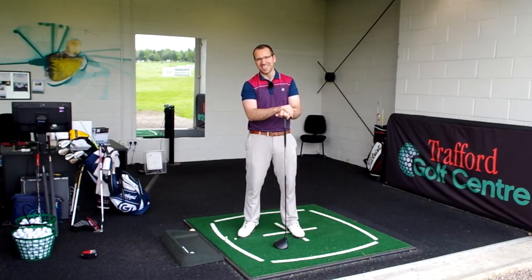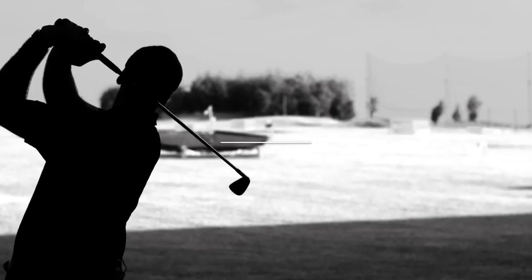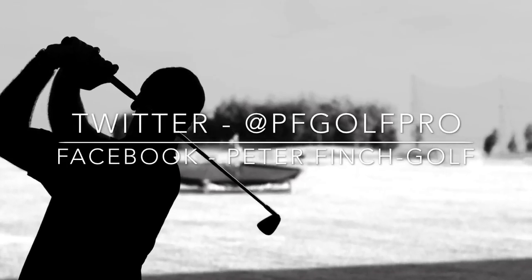Cheers for watching and I'll see you down here next time. Enjoy your next round using that routine, hopefully. See you later, bye.